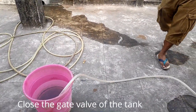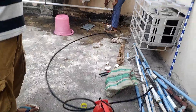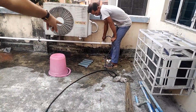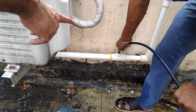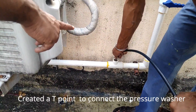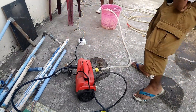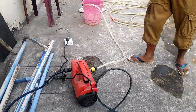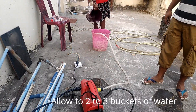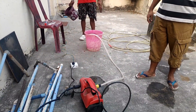Whenever your main line is stuck with sediments, you can use your pressure washer to release the sediments from the main line. I have connected my pressure hose with the help of a tee, and I am taking a bucket of water and applying full pressure to that particular main line — and you will see water come from the outlet.